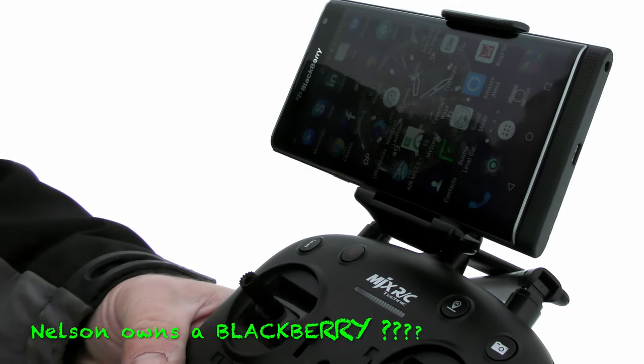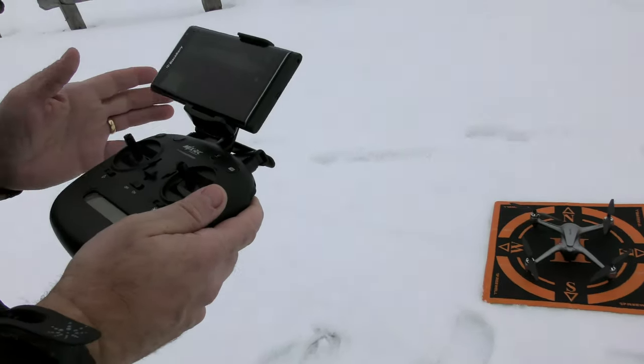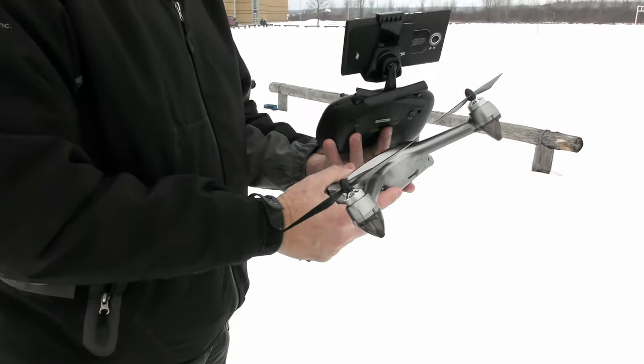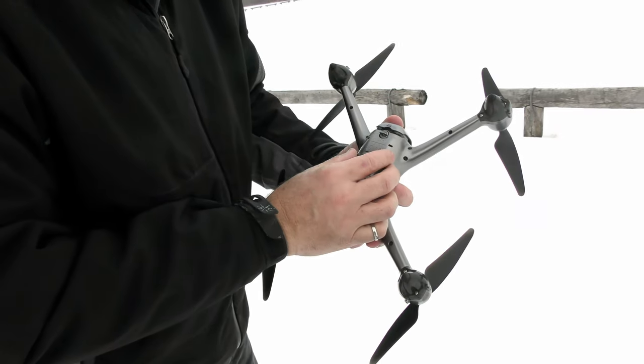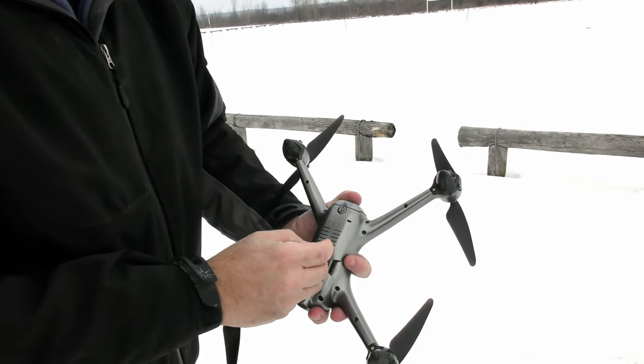Now check out this phone — this is a Blackberry, but somehow it's a Blackberry with Android and it actually works fine. Turn on your controller. Grab a battery here — it slides in the back. As soon as you put it in, it's going to start up. Click it in. So it says unlock — just lock it so the battery doesn't fly out. Good. And then place it down on the ground.